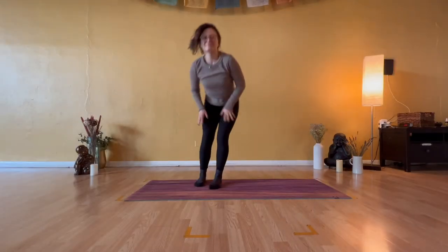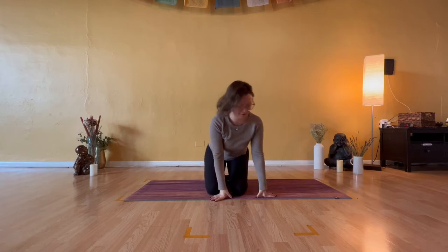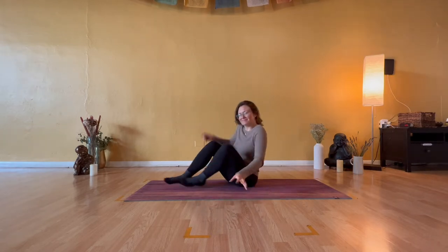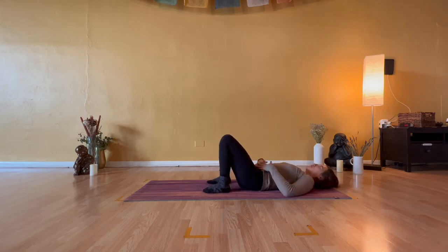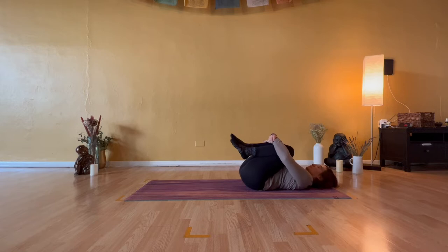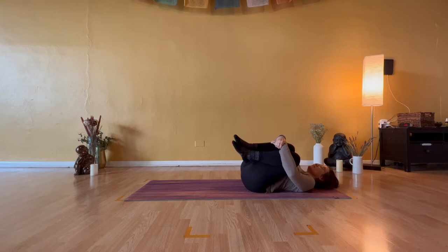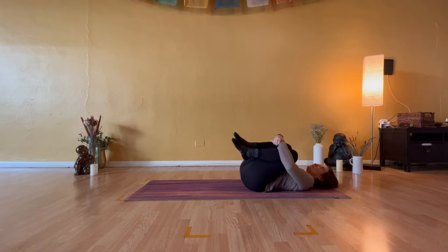Hello everyone, and welcome to your 15-minute full-body reclined stretch. My name is Caitlin, and today all that you will need is enough space to recline comfortably on your back body. Begin to make your way there and hug both knees up in towards your chest. A little sway and cradle to the right and to the left. Nothing is erratic, and nothing is meant to feel rushed. Just use this time to close your eyes and start to connect to your breath.